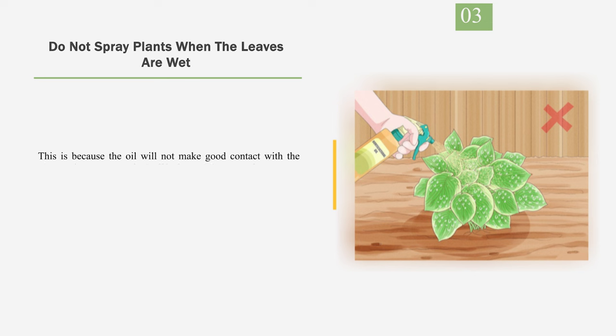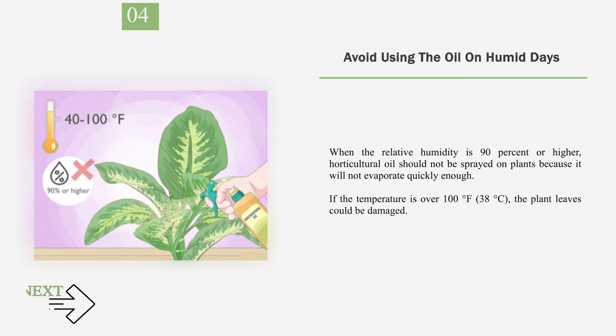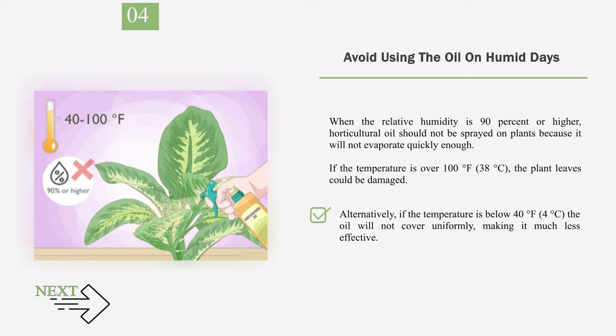Number 3: Do not spray plants when the leaves are wet, because the oil will not make good contact with the plant and could be washed off before it kills the scales. Number 4: Avoid Using the Oil on Humid Days. When the relative humidity is 90% or higher, horticultural oil should not be sprayed on plants because it will not evaporate quickly enough. If the temperature is over 100°F (38°C), the plant leaves could be damaged. Alternatively, if the temperature is below 40°F (4°C), the oil will not cover uniformly, making it much less effective.